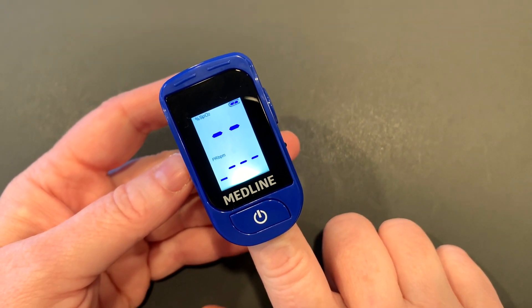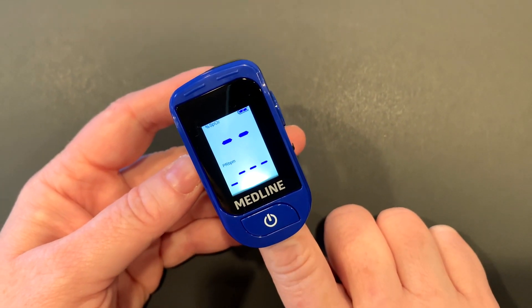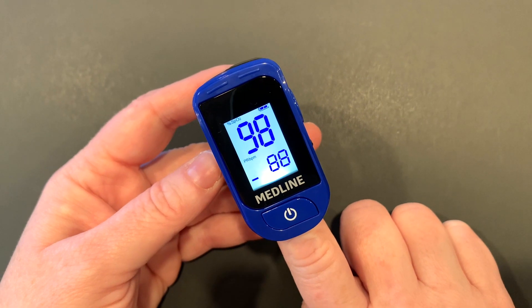You're going to wait for 30 seconds and then take note of the two different readings: one is your oxygen saturation, and the other is your heart rate.